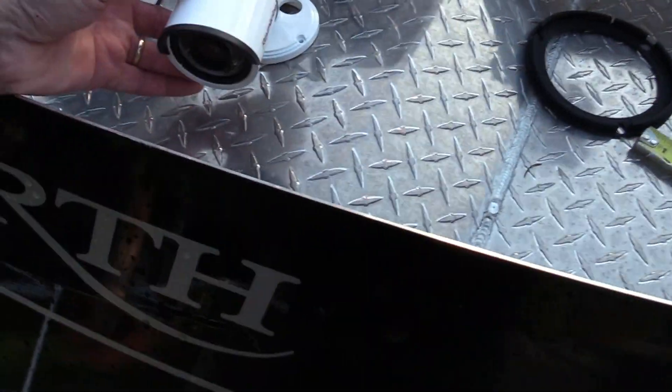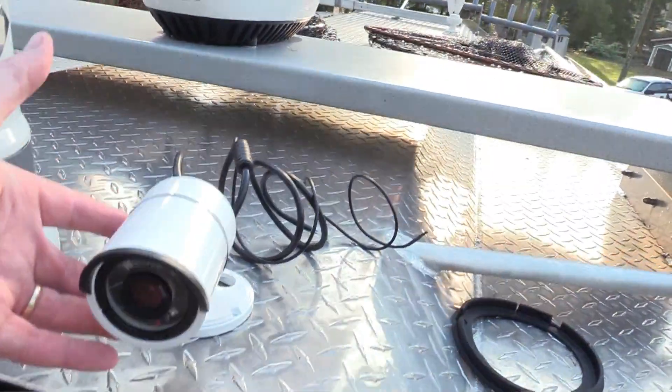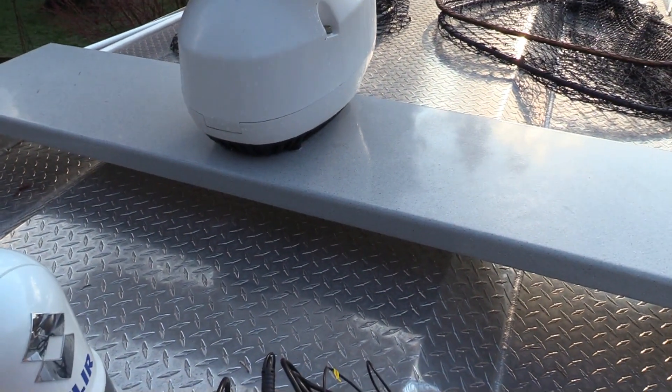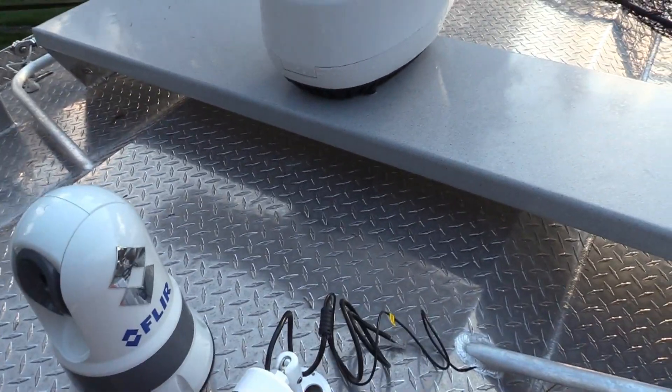Our other challenge is going to be the position for this forward-facing visible camera. The problem is it's going to be a bit behind the brow, so we're going to have to add a little bit to that base. We're going to take some measurements, then go inside the brow and see what it looks like from the inside before we even cut one hole.